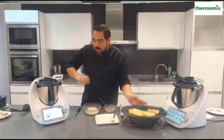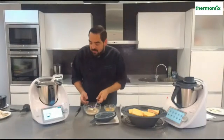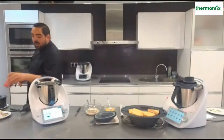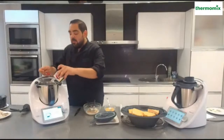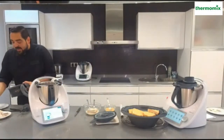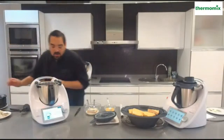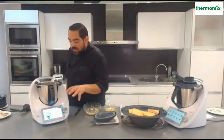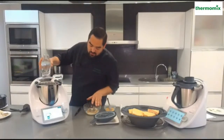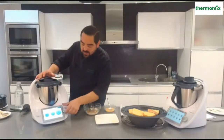Voy a añadir con la receta del potaje. Nos pide un poquito de pimentón dulce. El pimentón es la especia estrella para todos los potajes. Me pide un poco de garbanzos ya cocidos para trabar un poquito la salsa, en este caso 80 gramos, yo le voy a echar un poquito menos, unos 35-40 gramos de garbanzos, y nos pide 10 gramos de agua. Ahora lo voy a triturar todo y vamos a hacer el majado, la base de ese potaje.